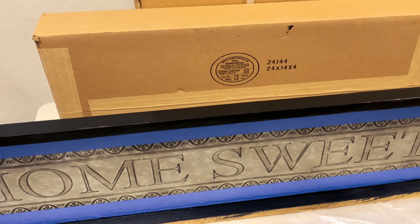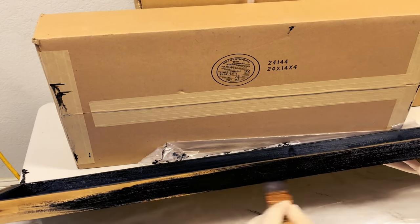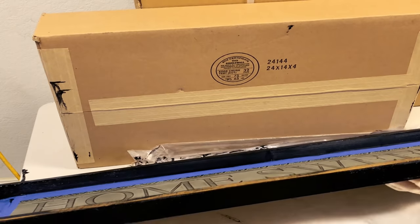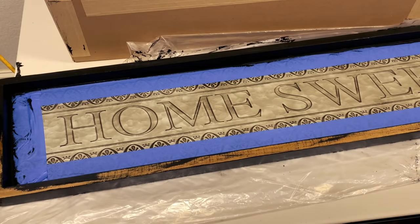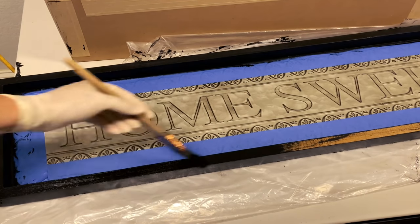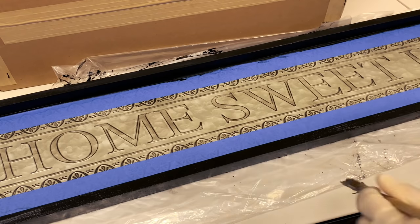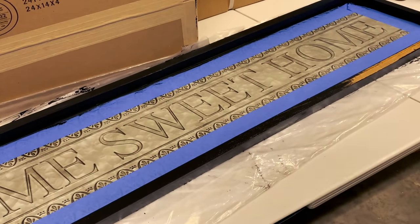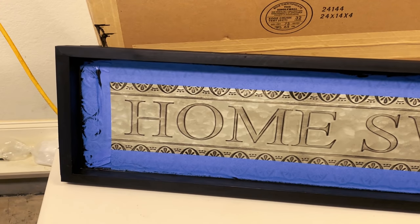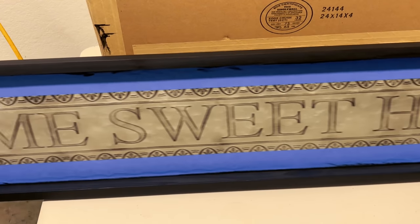I just absolutely love painting, it really calms my nerves. It's been so busy over here with all of the packing and getting ready to move. Painting is just as relaxing as if I was outside with my hands in the dirt. I'm just about finished with the frame. I'm going to let it dry and then come back for some distressing. Now she's all painted.